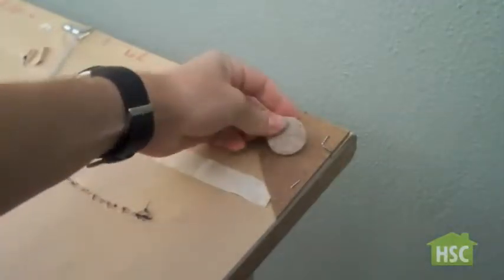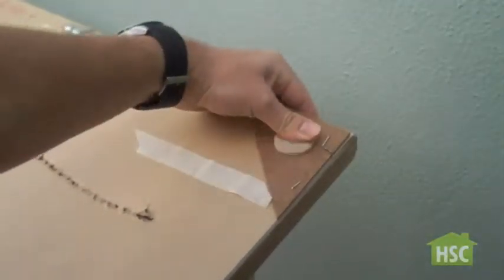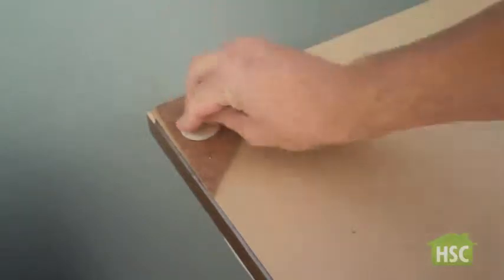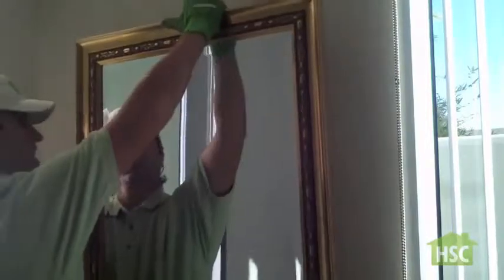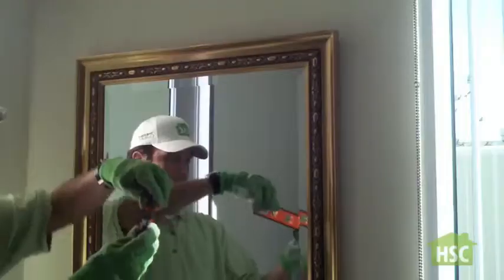Place the felt pads on each of the four corners of the picture frame. Hang up your picture frame and use a level to make sure it's centered.